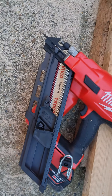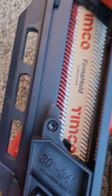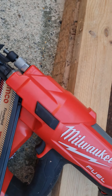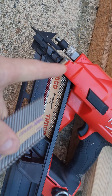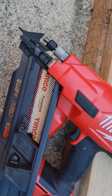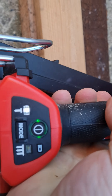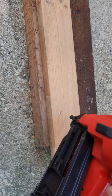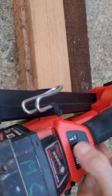Hey, what's up guys. This is the Milwaukee M18 framing nailer, the 30 to 34 degree nailer. It's taking these clip head 34 degree nails — very powerful nailer.